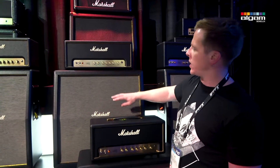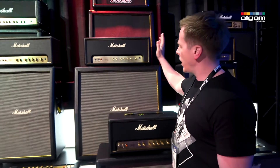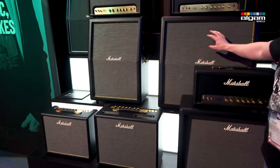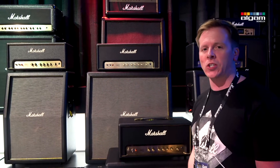So again, very nice cosmetic finish with grill cloth to match the Origin combos. If you've got an Origin head, or you want an extension cab for your combo, or you just want a really nice vintage-looking cabinet, the Origin cabinets are the way to go — so please check them out.